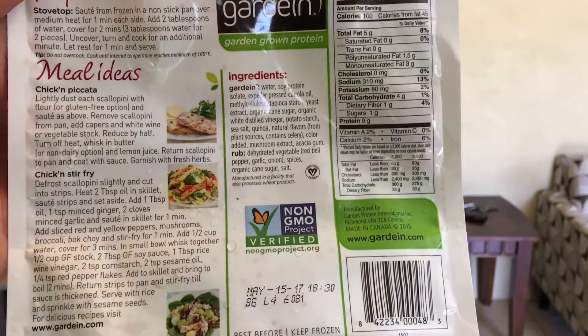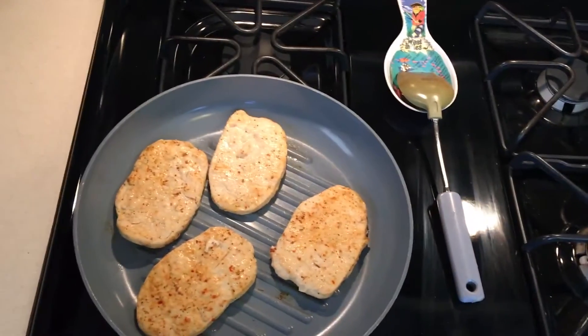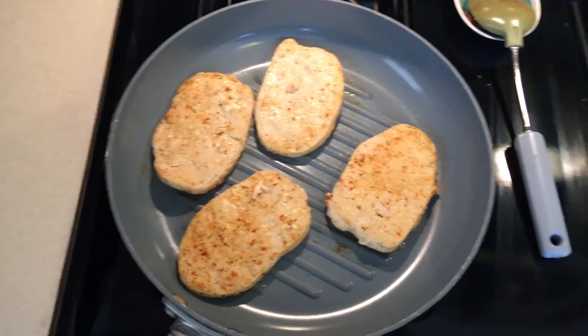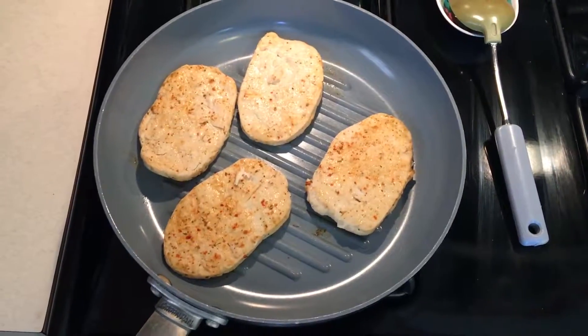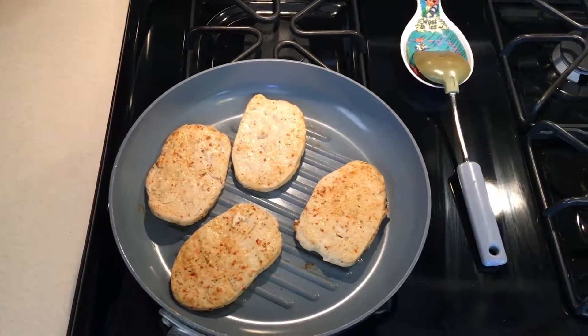So I cooked it per the instructions, which was sauté from frozen in a nonstick pan over medium heat for one minute on each side. Add two tablespoons of water, cover for two minutes, and then turn it for two minutes and cook for an additional one minute. So that's how they said to cook it. Let's try it out.